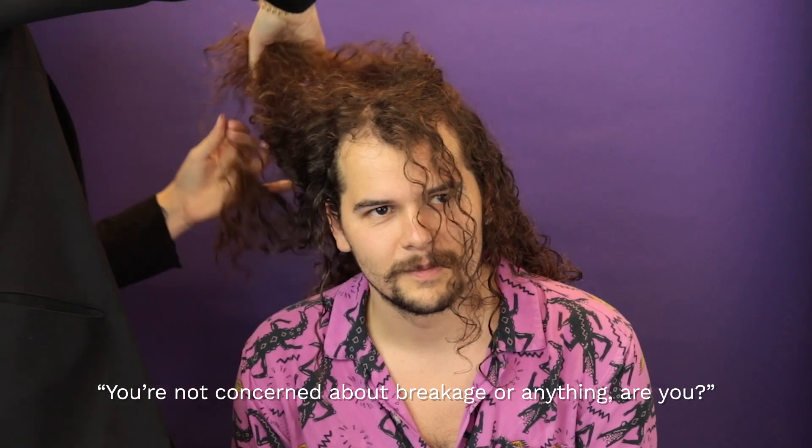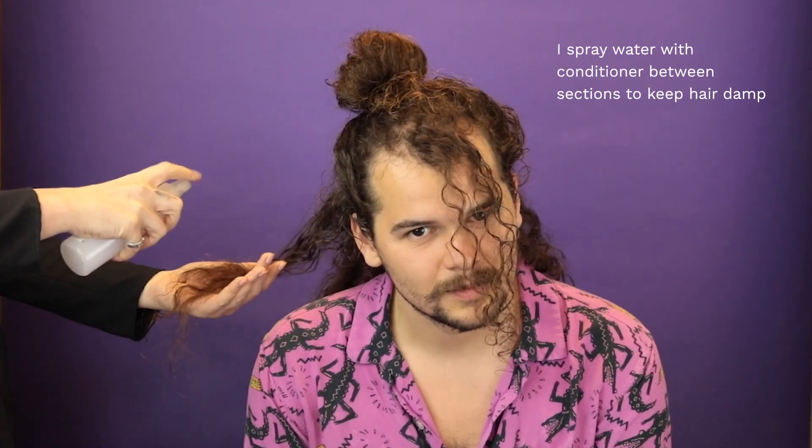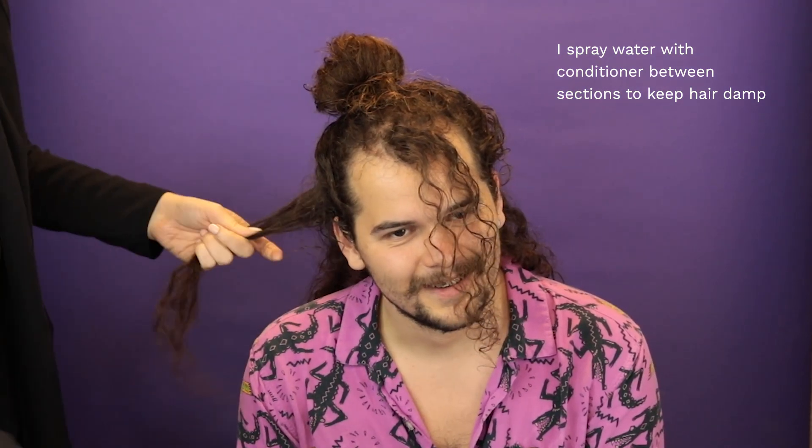I'm just going to section off your hair. Are you not concerned with breakage or anything? No, I don't know what that is. I'm just going to take a seat. Does that hurt? No. Is it too hot? Nope. More heat. Oh yeah.